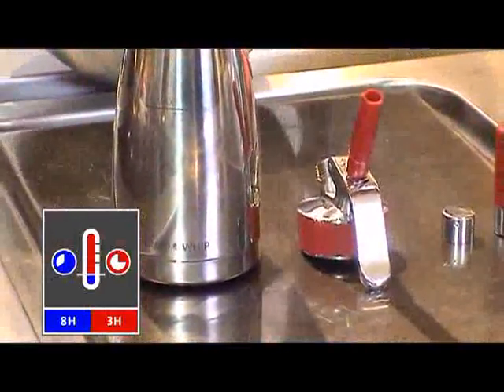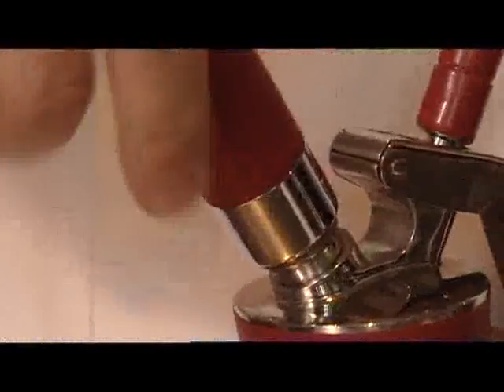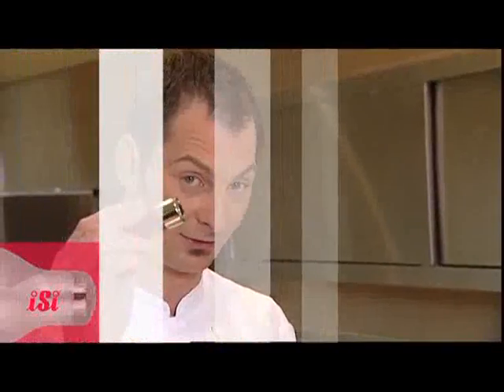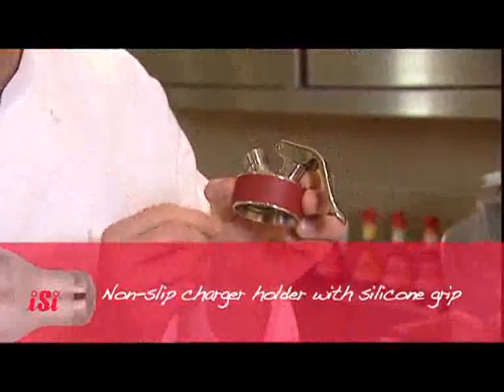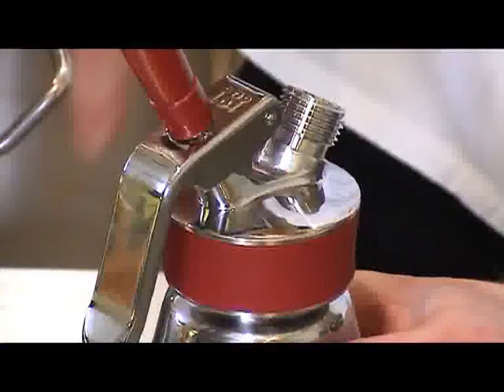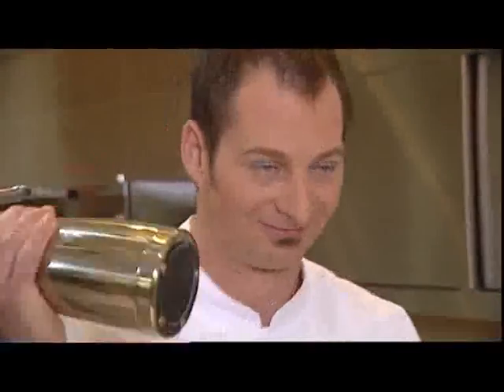Our thermo whip is a great advantage — I can pour in hot things, I can pour in cold things. I prepare it unhurriedly, simply put it in and it holds for a few hours: cold up to eight hours and three hours if you pour in something hot. I have the thermo whip, I have the gourmet whip — the stainless steel head with ergonomic charger holder made of silicone fits on all bottles with a protective silicone grip so we don't burn our fingers.